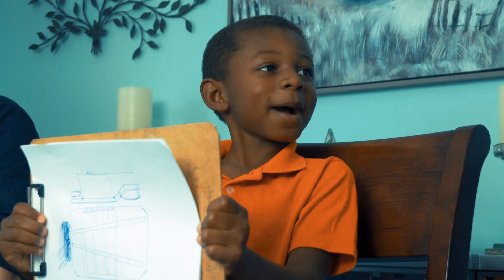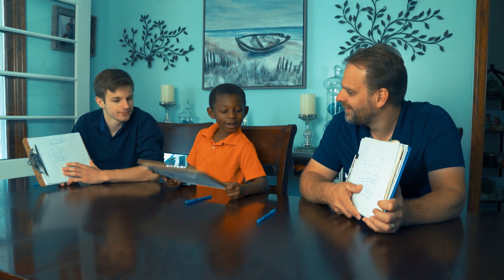Hey, you guys copied me. We didn't copy you. What's wrong with copying? This is a unique design. I'm gonna go call Mom.